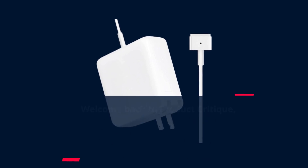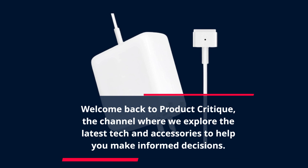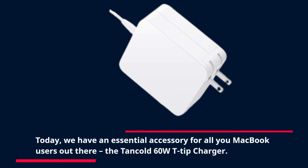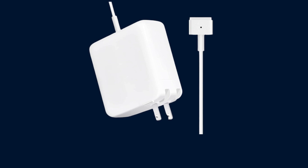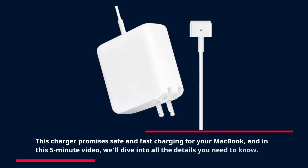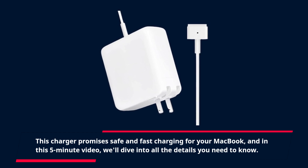Welcome back to Product Critique, the channel where we explore the latest tech and accessories to help you make informed decisions. Today, we have an essential accessory for all you MacBook users out there — the Tancold 60W T-tip Charger. This charger promises safe and fast charging for your MacBook, and in this 5-minute video, we'll dive into all the details you need to know.